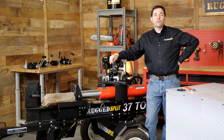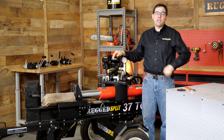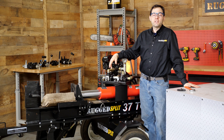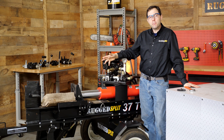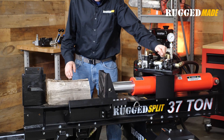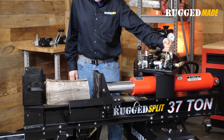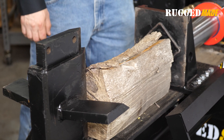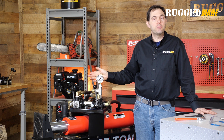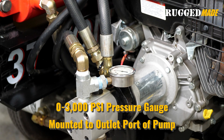Now let's adjust the valve for real. Be sure to wear eye protection when working with hydraulics, especially if you've recently touched any of the hydraulic connections. Run the machine and bring your hydraulic fluid up to normal operating temperature so that any adjustments we make to the relief valve will reflect how the system behaves during normal real-world use. As you can see, the splitter isn't able to split this very straight-grained and dry piece of wood, so the valve relief needs some adjustment. A pressure gauge can be very helpful when making adjustments like this. This pump is rated for up to 3,000 psi, so we're using a glycerin-filled pressure gauge with a range up to 4,000 psi.